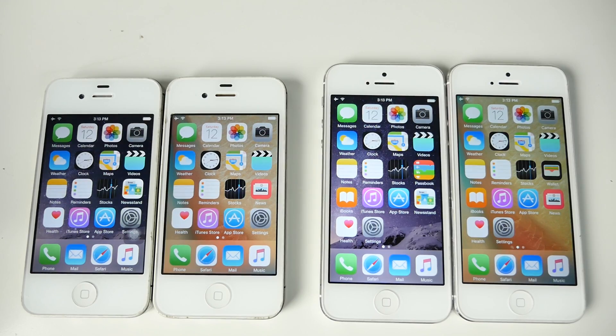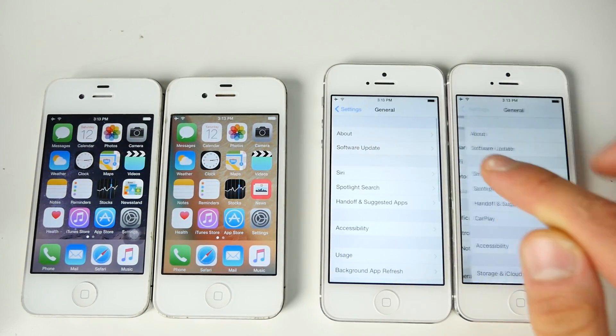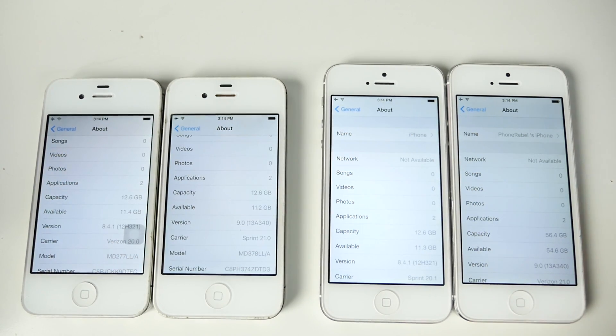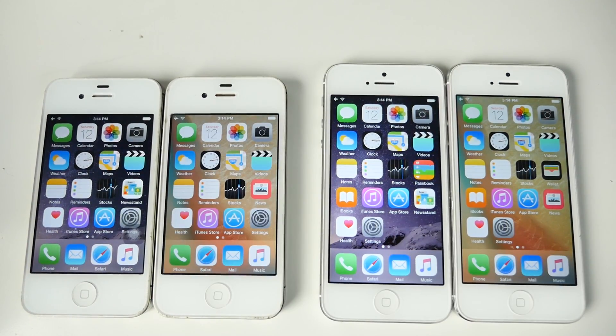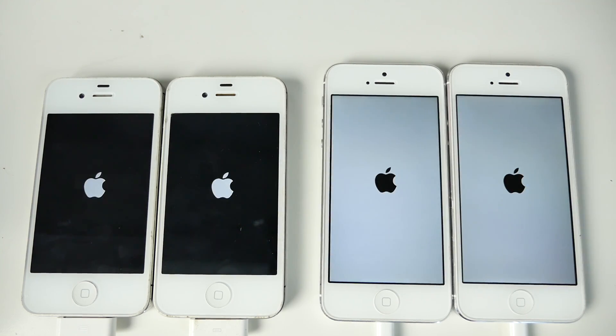We have freshly restored devices: iPhone 5 on the left running 8.4.1 and on the right iOS 9 GM. The first thing I'm going to do is start these up. It's a good indicator of which device has better optimized software. iOS 9 has a lot of new features built in like low power mode and new proactivity search, and as my hidden features videos have shown, there's a lot that iOS 9 introduces which could make it start up slower.